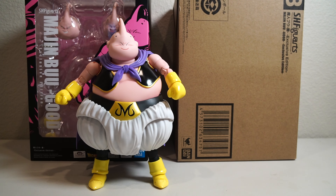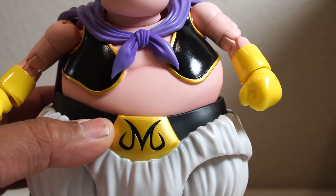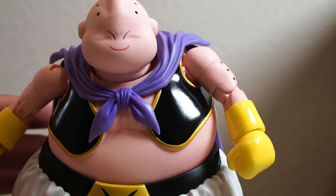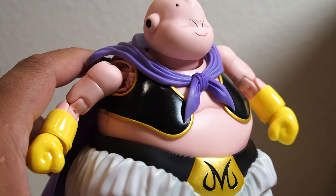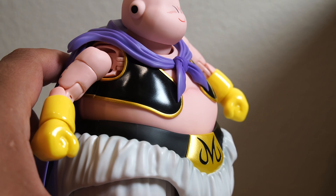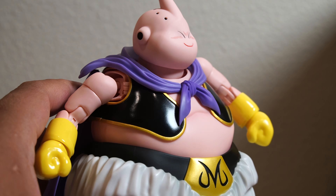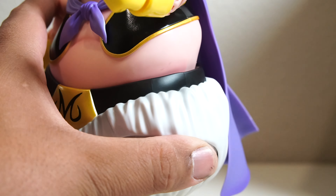Let's move this guy aside and look at paint, detail, articulation, scale, and accessories. Starting with paint: the difference here is the vest. As you can see when the light hits it, it has a very glossy, shiny look. I don't mind a gloss finish — I love gloss finishes on shiny things like guns or chrome — but on a vest like this, watching Good Buu on Dragon Ball Z, I never thought, 'oh yeah, he has a glossy vest.'